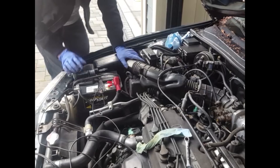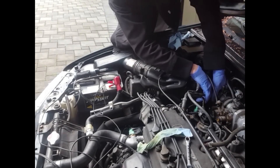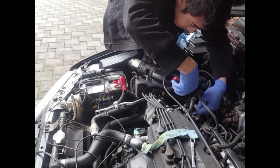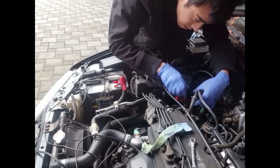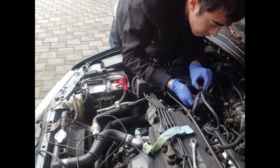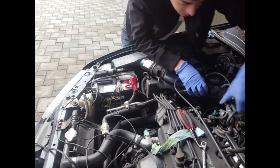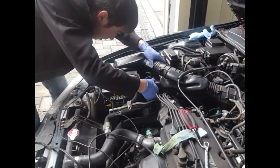I will also be removing all these sensors just to get them off of the air flow tube here. I am also moving back and undoing these clips that are on the air line — these are vacuum hose lines — pinching off the clamps and taking them off of this air flow tube.